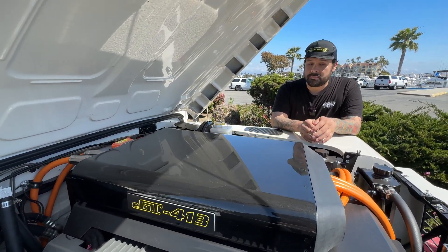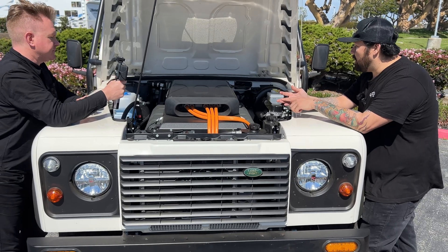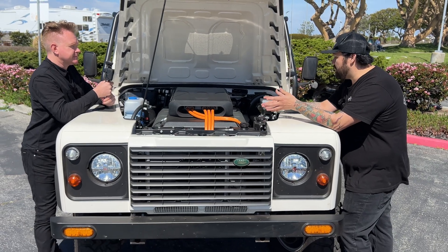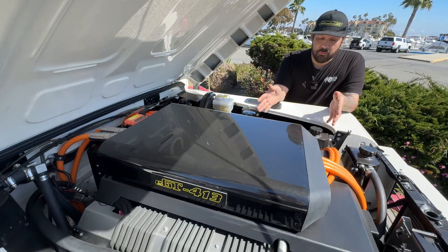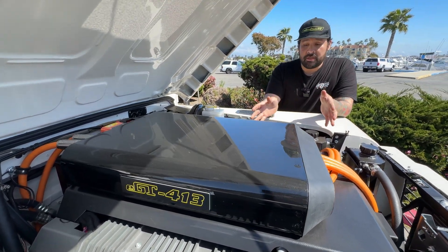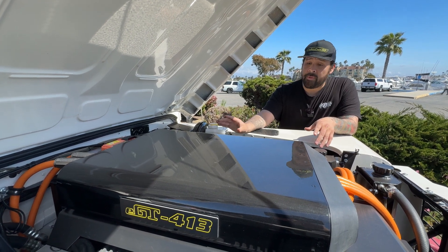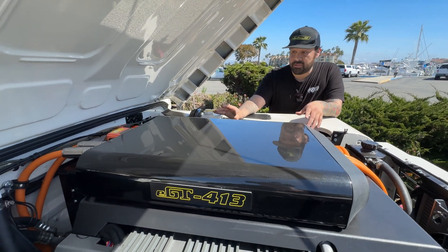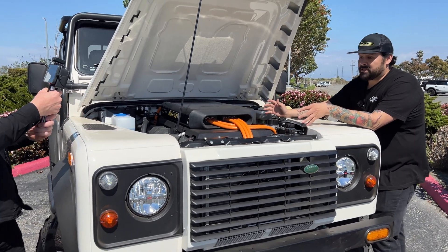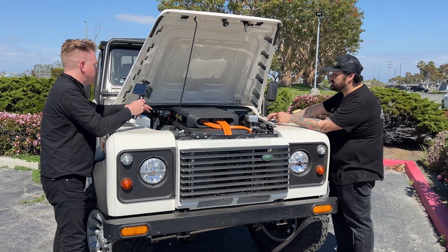With this system we wanted to retain as many functionalities as possible from the original vehicle. We have AC, heater, and electrical power steering to assist with the weight of the vehicle. In the front we have our 12-module pack system. In total this is a 7 kilowatt system mated to the Trinac 4050, pushing out around 410 foot-pounds of torque to the transmission, all packaged together as one drop-in system.